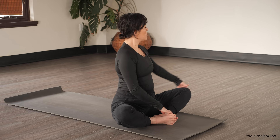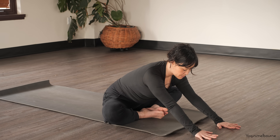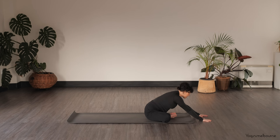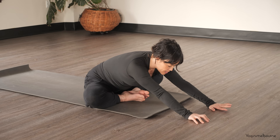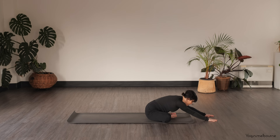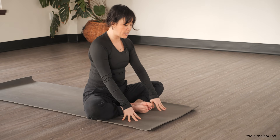Then inhale coming back to center, and let's start to walk the hands forward just to where you can — gently pressing the feet together, particularly the outer edges of the feet. You might find as we stay here just for another couple of breaths that you have a bit more space to come a bit further forward. And then inhale, walking the hands back up, extending the legs out long.